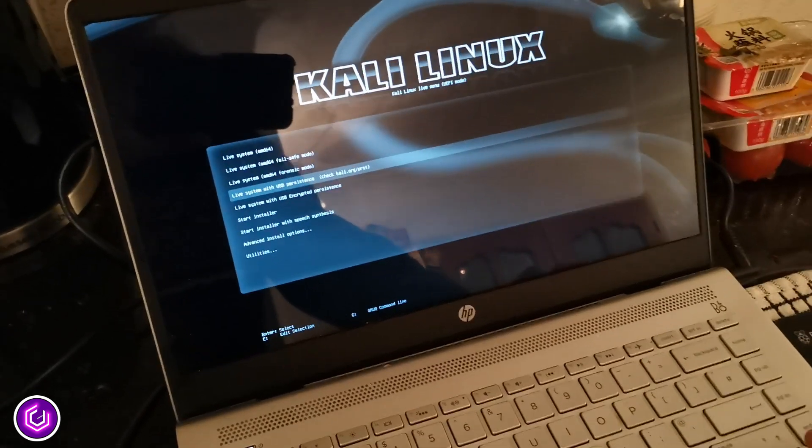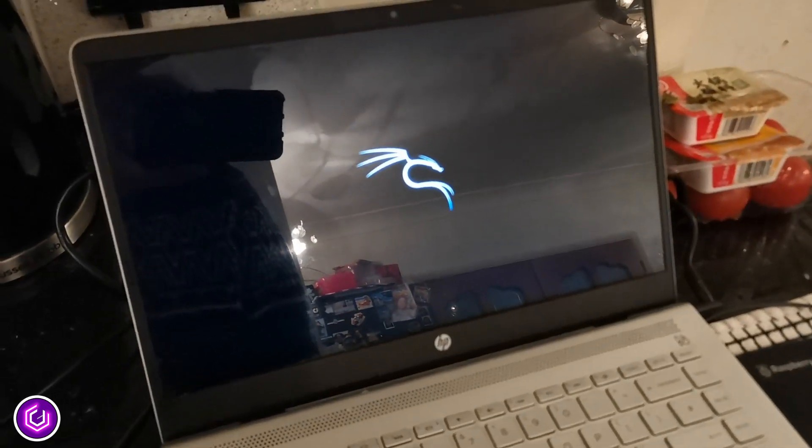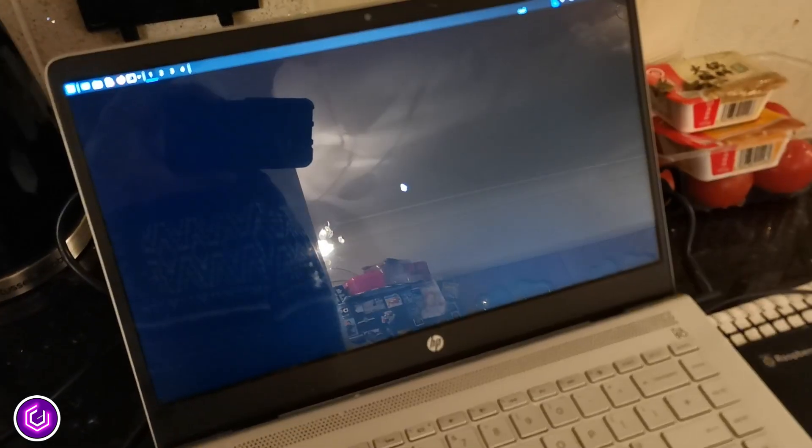You will be presented with a Kali Linux menu — select the persistence option. I have sped this up, but after a short while the Kali Linux desktop will appear.